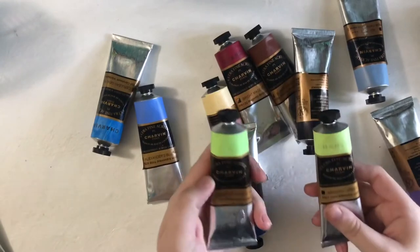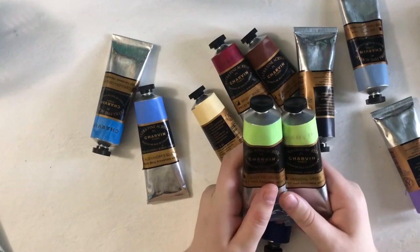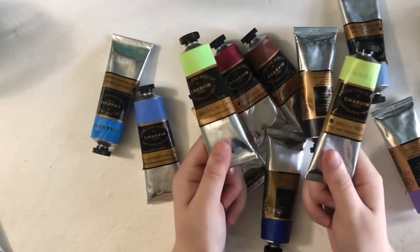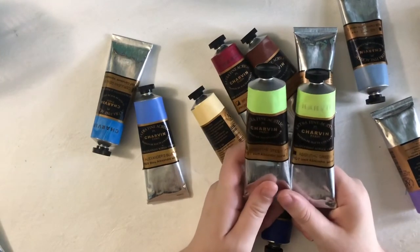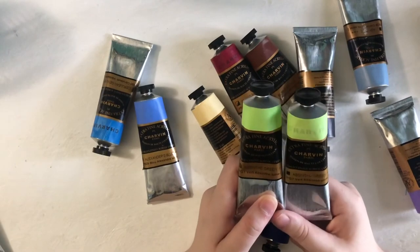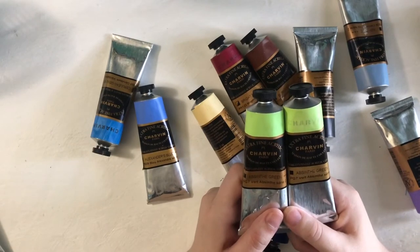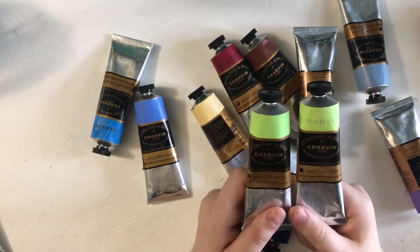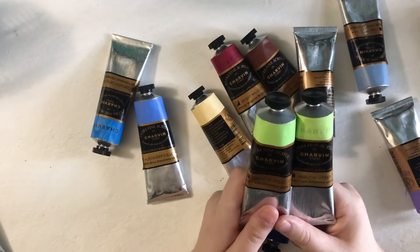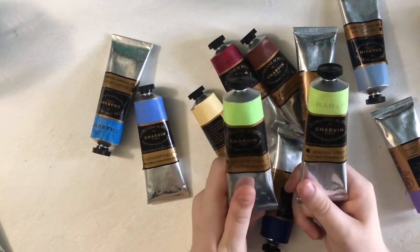I have two Absinthe Greens. I actually ordered a different green — I wanted Green of Nice — but I ended up getting two Absinthe Greens instead. There was like a mix-up there, but I am not upset because I love Absinthe Green. It's a really good green, and again for my florals and nature paintings, this is really great. I'm very happy with these two colors. I can see I have a lot of different blues, and again, I paint a lot of scenery.